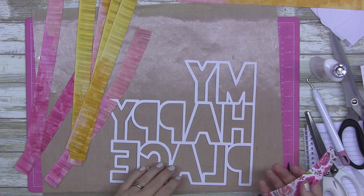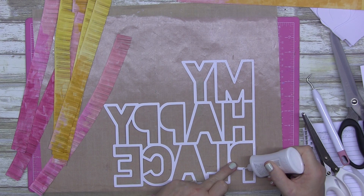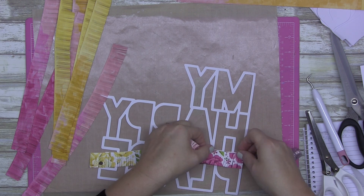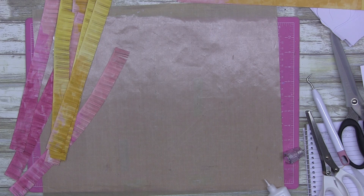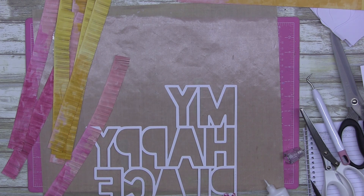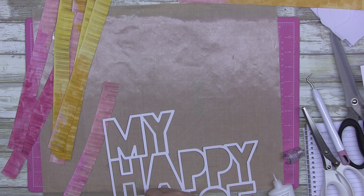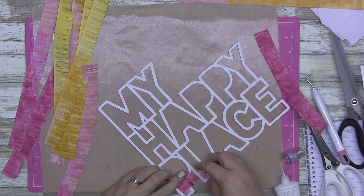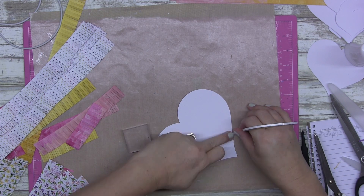This is where you can see my brain working really hard. I wanted to do fringing behind the picture — behind the cut file. But I did this, turned it around, and it didn't look right. I do a bit of zooming in and zooming out in today's video. It wasn't working — I was doing it wrong — so I changed my plan.